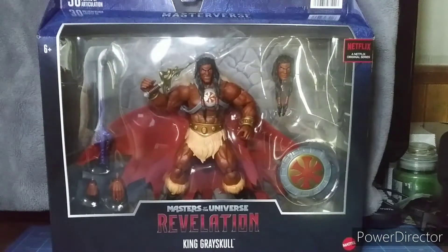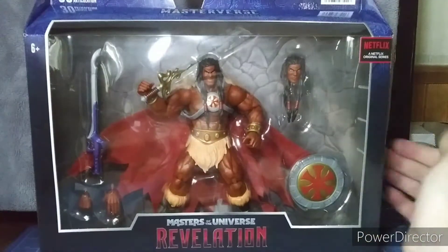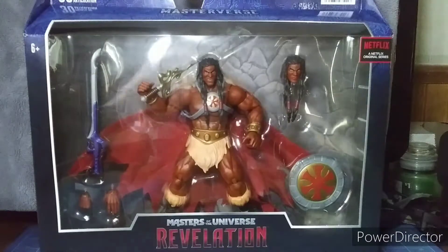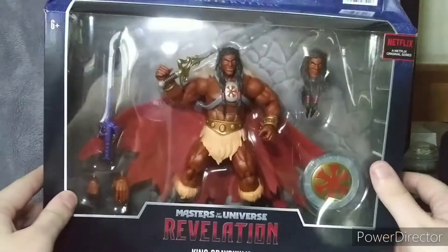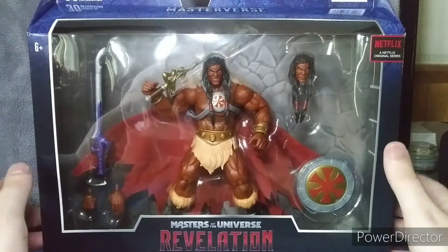This figure I picked up at Target — I was lucky to get this. It's actually the Target exclusive King Greyskull. I was also going to get the Classic Teela on eBay and Amazon.